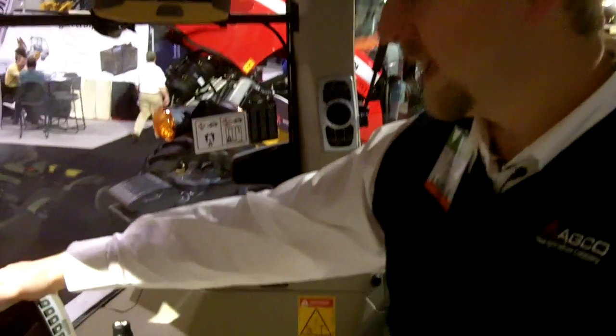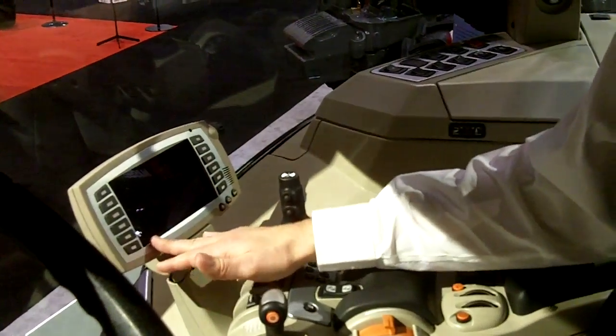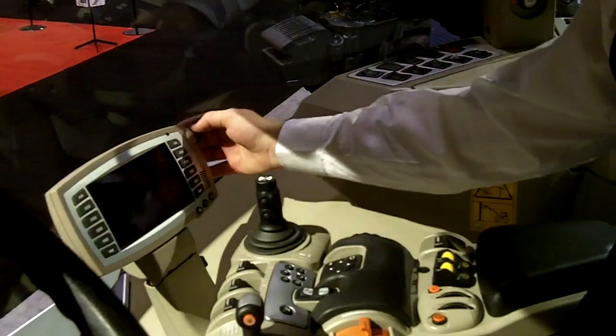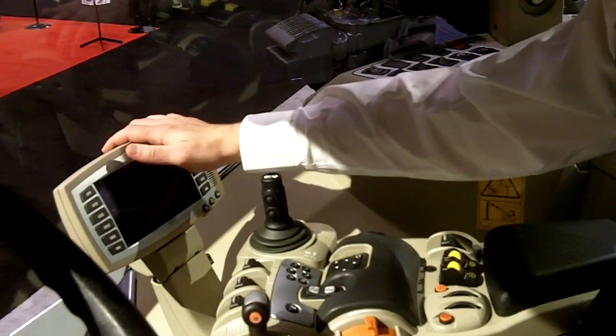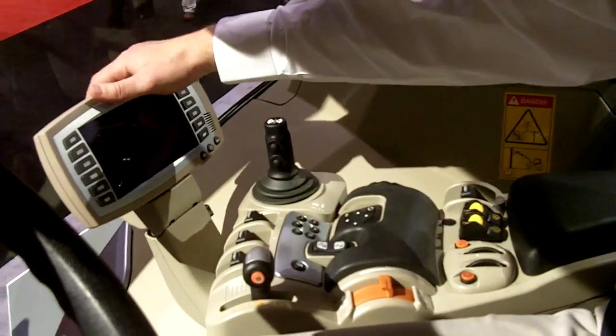Within the cab, we've got the new color console. This is a full ISO-compatible monitor with nice soft keys and a rotary knob that allows you to control all the major tractor functions. It can also be used as an ISO monitor for your round baler, your planter, etc.